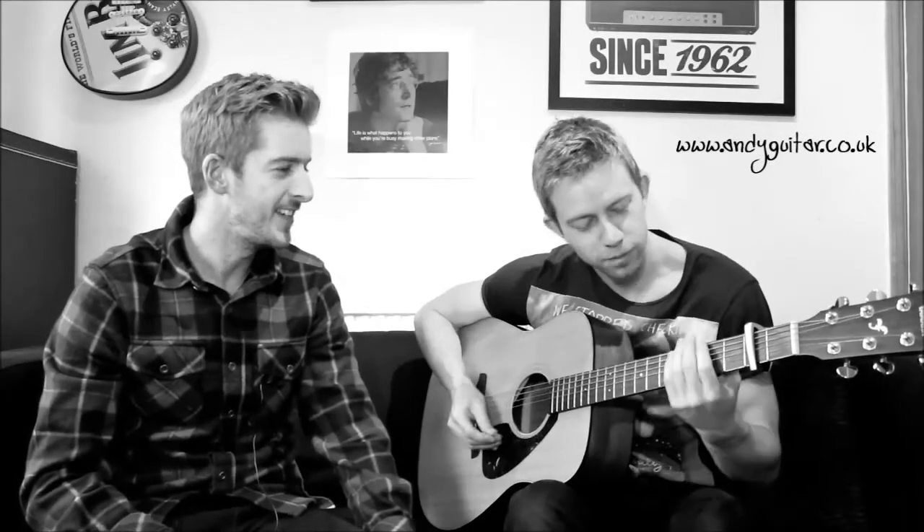You want to do the thing first? Andy and Dave's YouTube guitar videos. One, two, three, four. Andy and Dave's YouTube guitar videos.